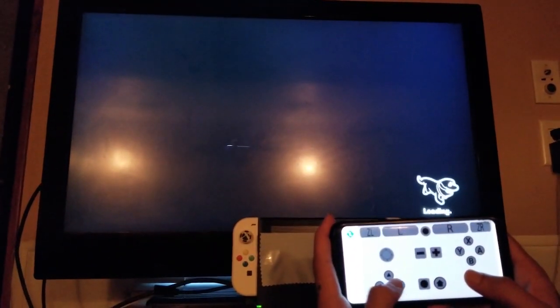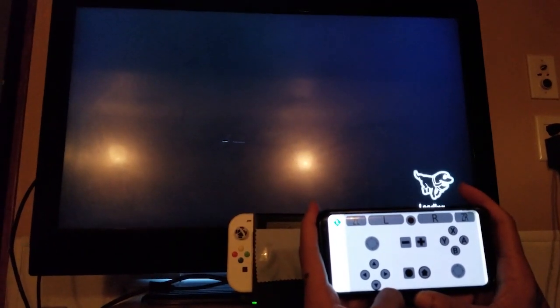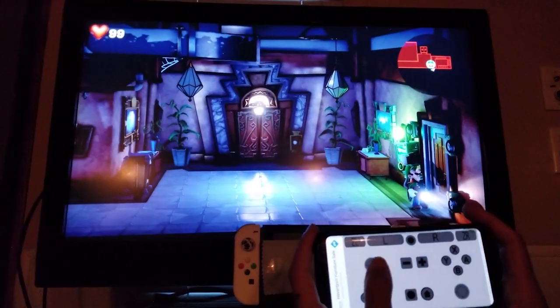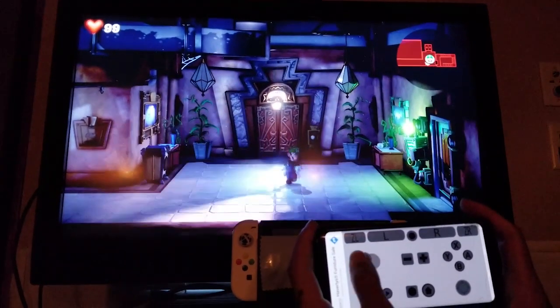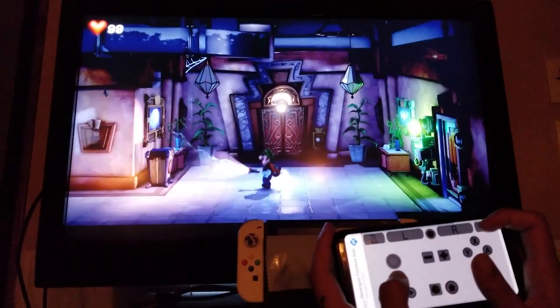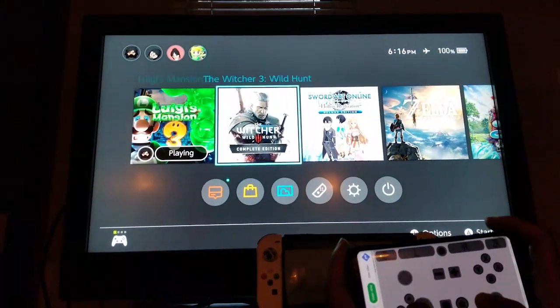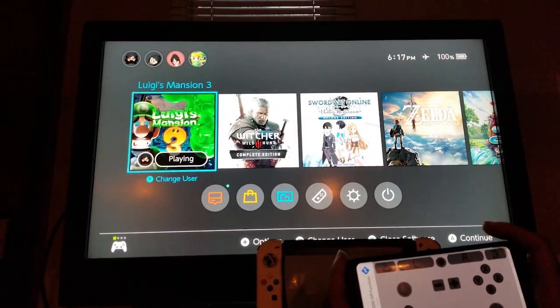If you don't have a controller to plug into your phone and you're going to use the on-screen touch controls, keep in mind this is only good for games like Disgaea — a tactical game — or turn-based games like Final Fantasy X, Final Fantasy X-2, Final Fantasy VII, Final Fantasy VIII: any type of turn-based game that doesn't require precise, on-demand inputs at a specific time. You are not going to want to play a rhythm game or something similar to Guitar Hero with touchscreen controls, because it will not work the way you want and you will be frustrated.